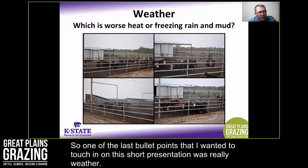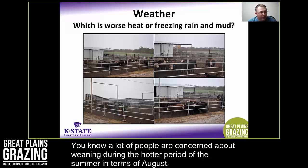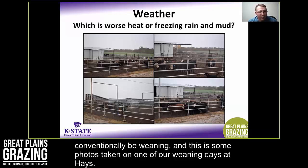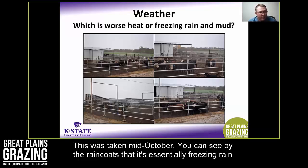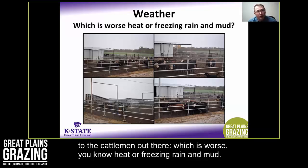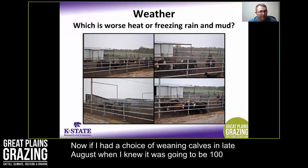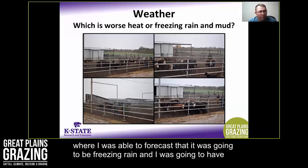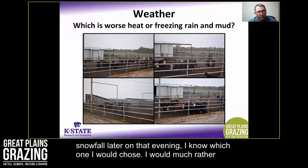A lot of people are concerned about weaning during the hotter period of summer. But the flip side is that conventionally we'd be weaning in October. These photos taken at one of our weaning days at Hays in mid-October show freezing rain with snow starting later that afternoon. The question I'd pose to cattlemen: which is worse — heat or freezing rain and mud? If I had a choice between late August at 100 degrees with a 30 mph wind in western Kansas, or a day in October forecast for freezing rain and snowfall that evening, I know which one I would choose.